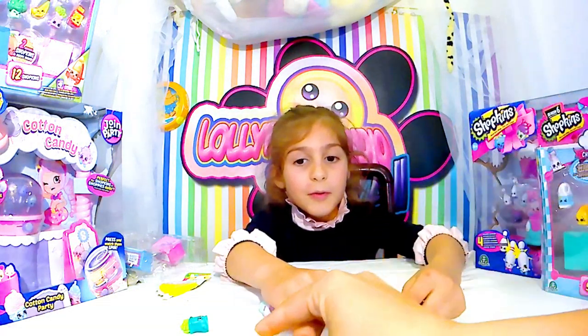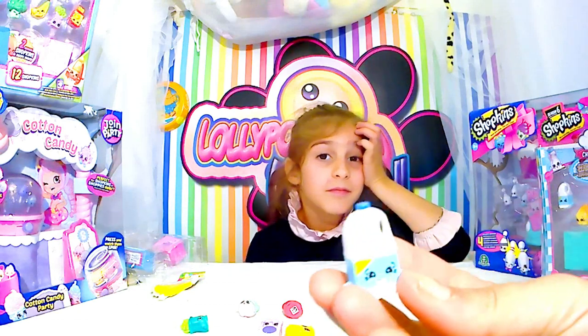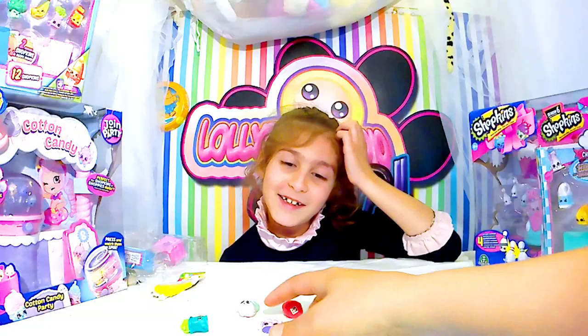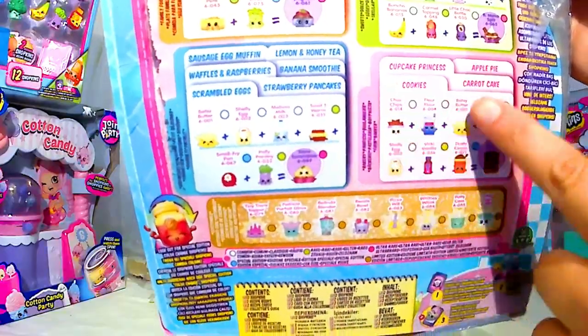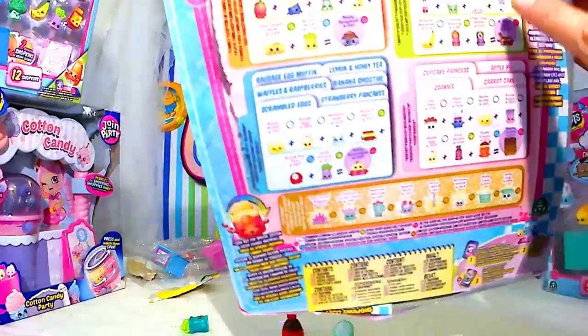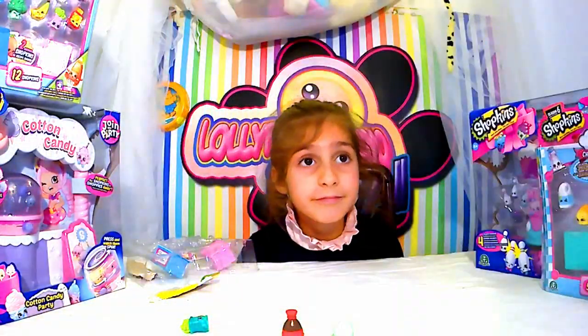On a les petits cookies. C'est quoi, ça ? C'est trop mignon, ma petite bigarrée. C'est du fromage — le cheddar ? Non, c'est du fromage. Oh, elle est trop belle, la brique de lait. C'est vraiment trop bien fait, ça donne trop envie de manger. Derrière, vous avez les personnages que vous avez dans le packaging, et même les recettes que vous pouvez faire avec chaque personnage.